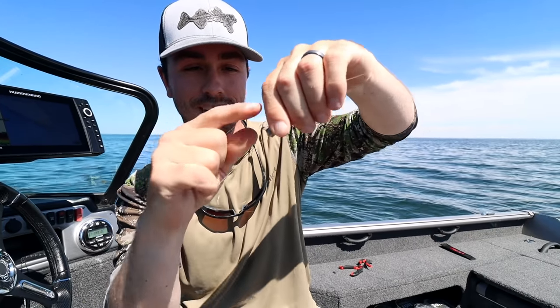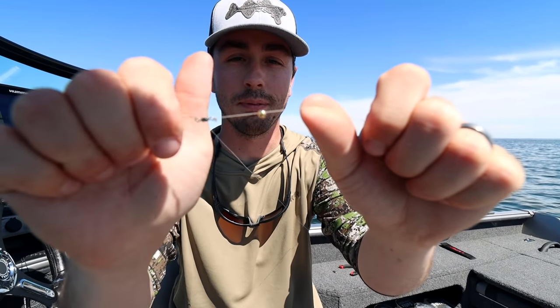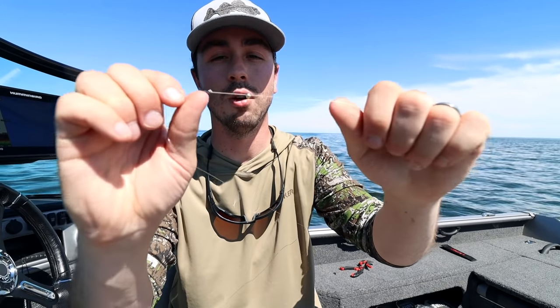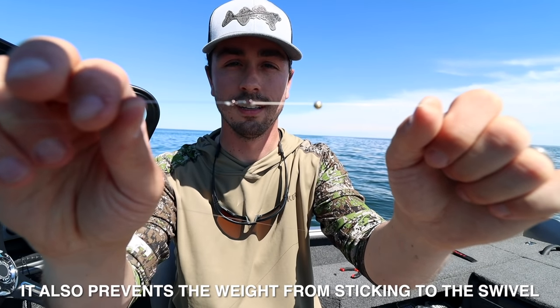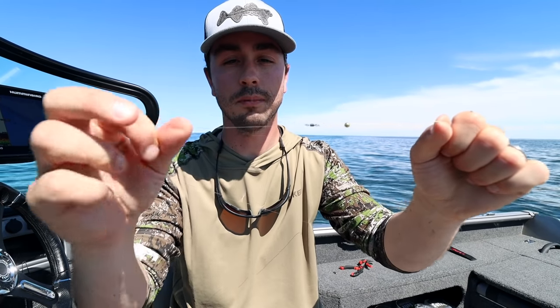It also matters what bait you're running. I'm running leeches today — leeches don't create a ton of drag. But if you're fishing bigger minnows you're going to want to upsize to a bigger weight. I'm using a half-ouncer and I have a bead underneath it, which happens to be gold, though color doesn't matter. The whole point of the bead is to protect the knot tied to the swivel. That's a number eight swivel — a good universal walleye size.